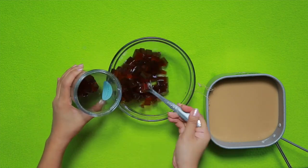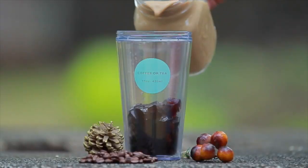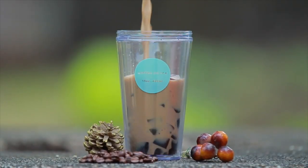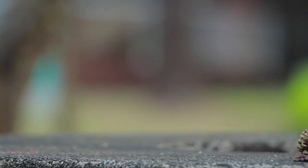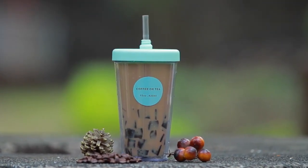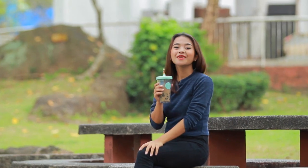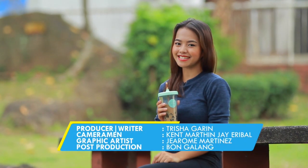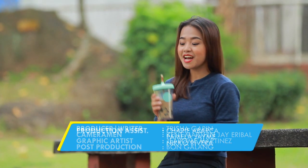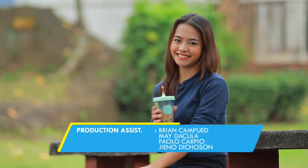Kapag malamig na ang milk tea, kunin muli ang chopped jelly at ilagay ito sa isang tumbler. Isali na ang milk tea, and there we go! Meron na tayong refreshing coffee jelly milk tea. Pwede pa rin makapagsabayan sa uso ng hindi nakakasama sa kalikasan. Dito ka na sa milk tea na masarap na nakaripid ka pa. Para sa Panahon TV, ako si Tricia Garin.